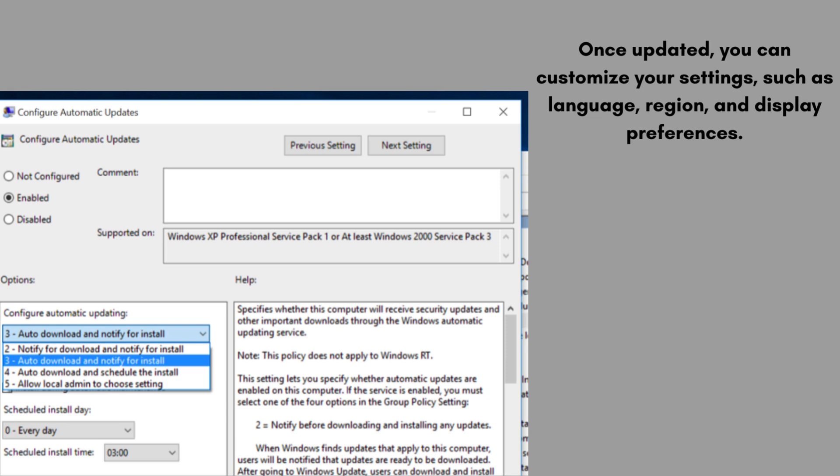The TV Stick might check for updates and install them automatically. This can take a few minutes. Once updated, you can customize your settings such as language, region, and display preferences.